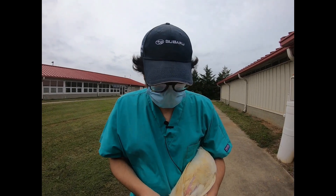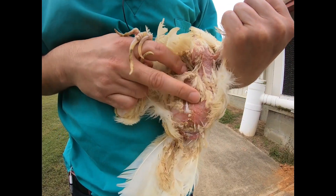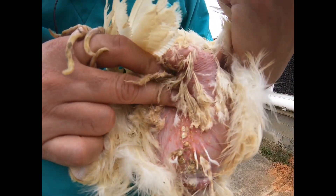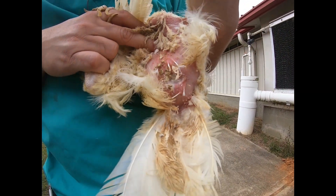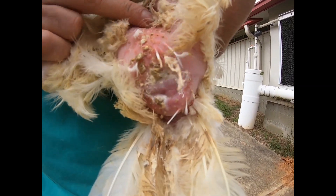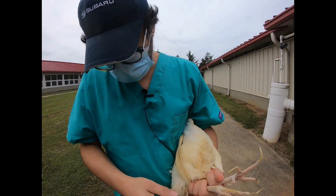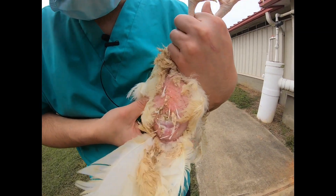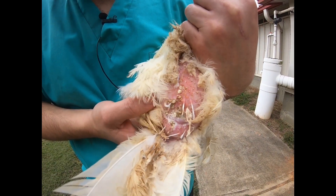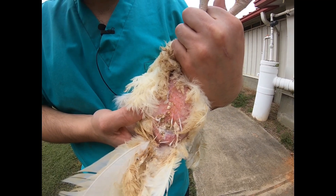Then look at the belly region for feather cover and any pecking wounds, as well as loose stool or diarrhea around the vent, which can be indicative of Clostridium necrotic enteritis, coccidiosis, or other problems. You can also look for peck wounds around the vent. There is something called vent pecking that is quite common in laying hens — the bird lays an egg, the vent looks red and swollen, and other birds may start pecking at it.